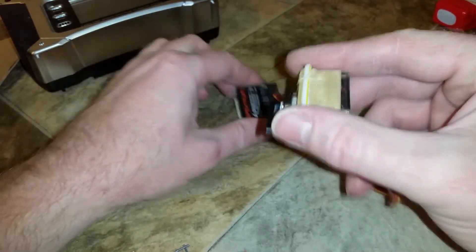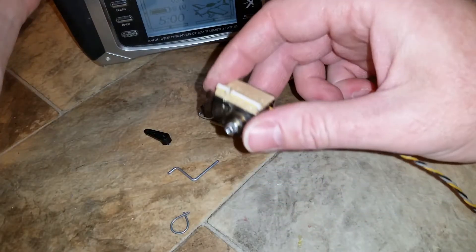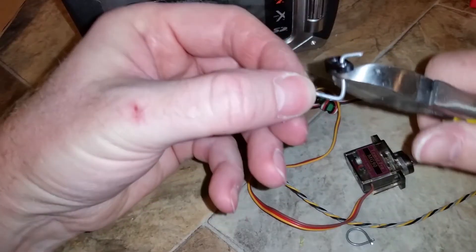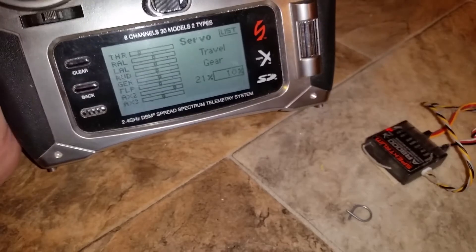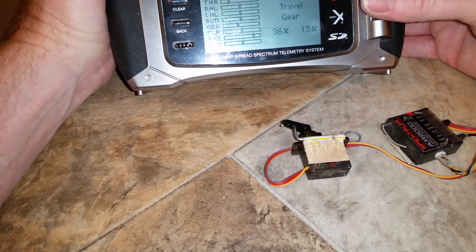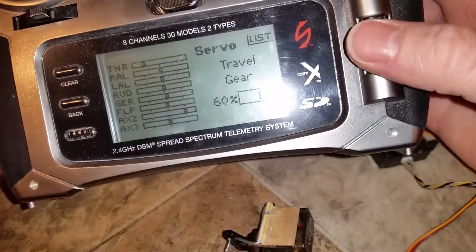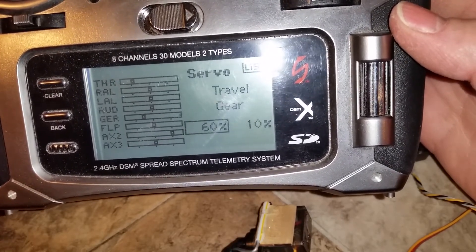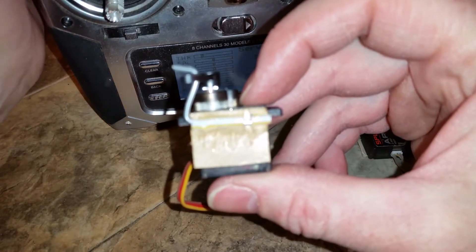Before you center your servo by hooking it up to your receiver, take your control horn off because you want to push this in and not rip everything off. I have this on my gear switch. Then go into your servo setup and adjust your throws — you may have to bend your wire up a little bit to make it work. I have my gear travel set at 10% and 21% and it barely moves, so I need to increase the throws. I settled on 10% one way and 60% the other way. It's just enough throw that it's not overloading the servo and it's pulling the wire out of the way to release anything.